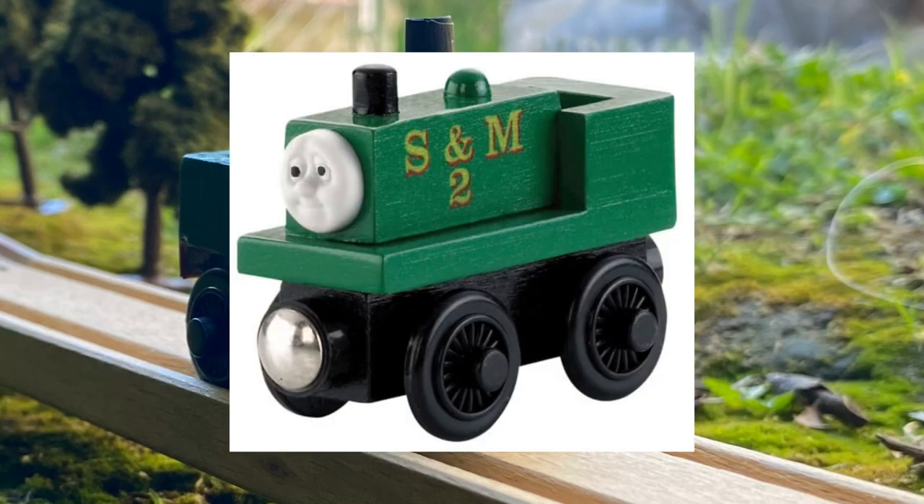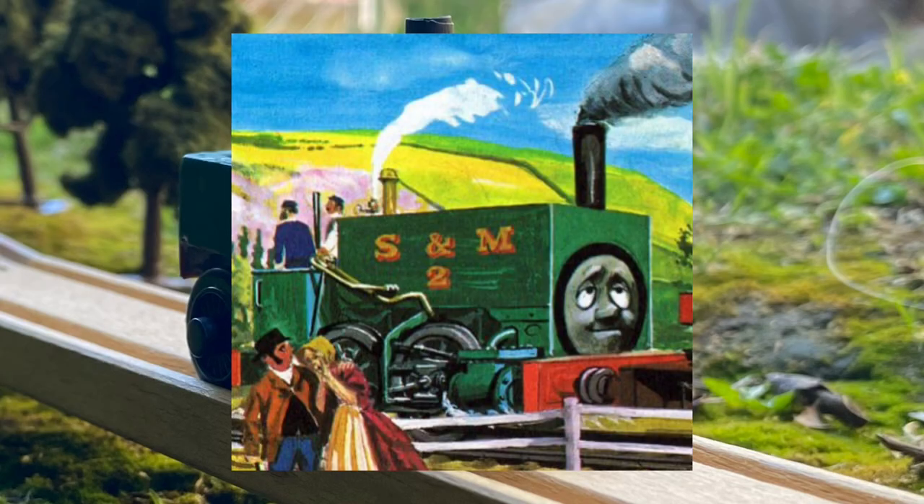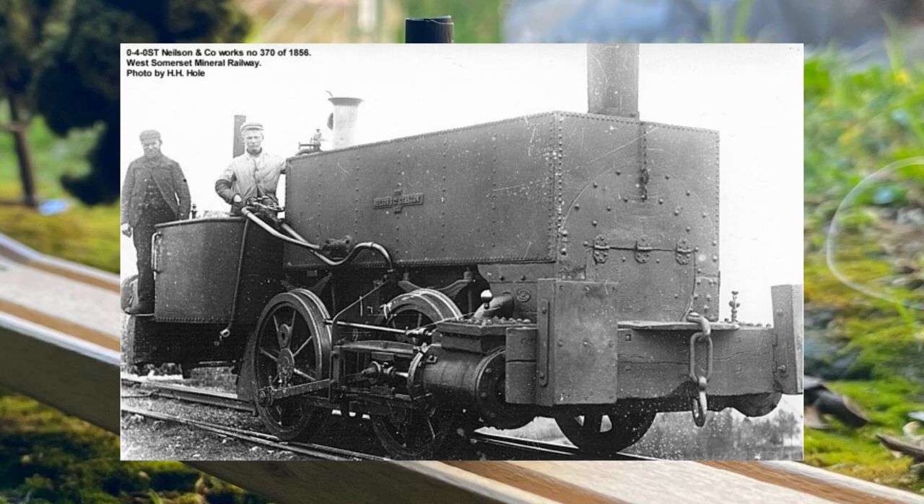While the wooden railway Neil is very nice, there are a few things I take issue with. Those being the running board and the dome, both of which he doesn't have in either the illustrations or his real life counterpart.